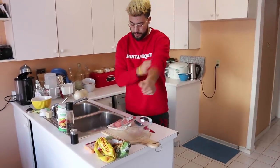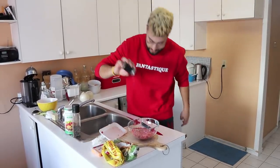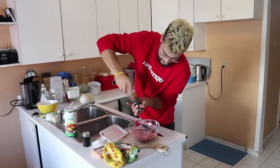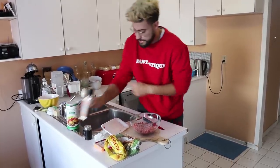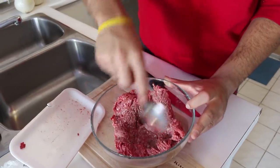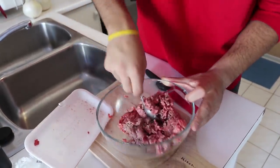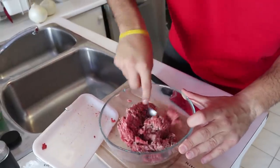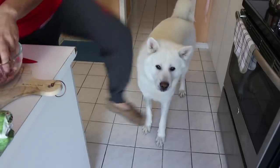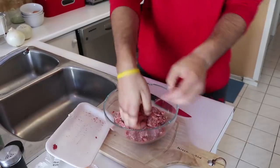First of all, I have the ground beef right here. Add a little bit of salt and pepper, and now you mash it all together — the salt, the pepper, and the ground beef. Once you finish with the ground beef, put it aside. That's gonna be your workstation.